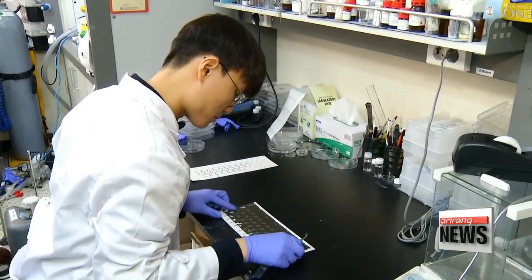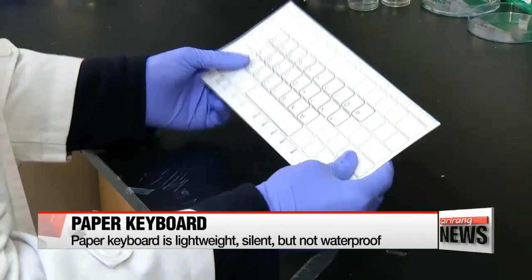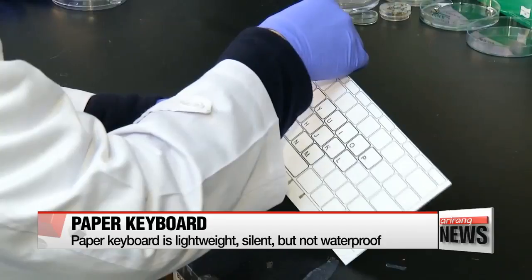"The paper was made with special fibers so that it can endure the friction created when writing on it with a pencil. Thanks to this, the paper doesn't require semiconductor processing to be made touch-sensitive." Once the paper keyboard has been coated with an electrical insulator — the final process — you can type on it, just like on a computer.